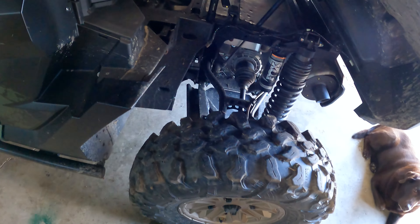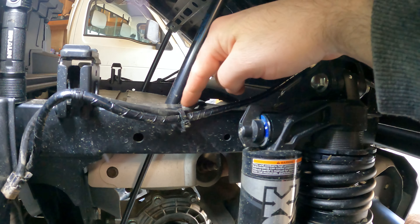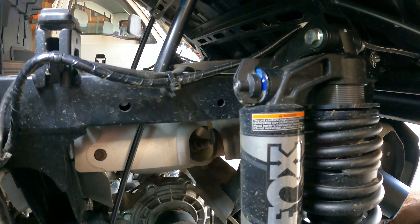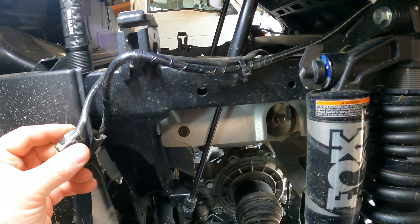I'll put my hood up here so I don't cut my head open going underneath. What's going on is this O2 sensor wire is going above the frame, and it needs to go under the frame. For whatever reason they're saying that it can rub or chafe, so you basically unplug it.